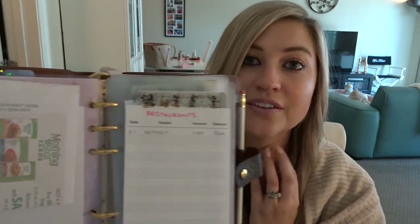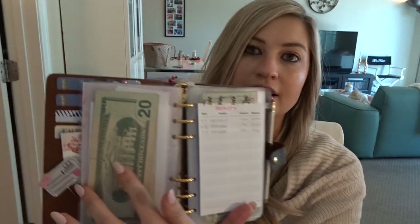Each one of these envelopes corresponds to a budget category. For instance, this is my fun money category, which I can just spend on whatever I want — I already spent it at Target yesterday, so it's empty. Then there's the grocery category, and I just write down the date, how much I spent, and what the remaining balance is. Each week I refill the envelope with cash for the coming week. Some categories are smaller so I fill them up once at the beginning of the month. My grocery money is already all gone for this week — the only thing in here is a coupon I want to use next time. My restaurant budget is still in here since we haven't gone out to eat yet this week.